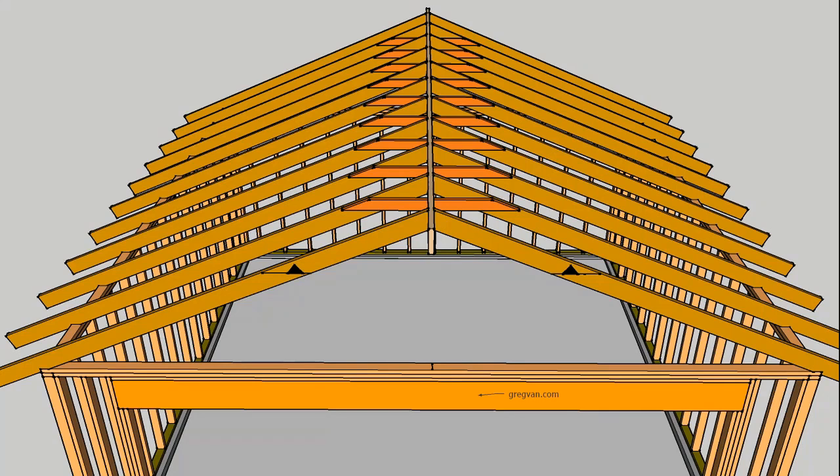A collar tie is used to prevent the roof rafters from separating from the ridge if there is any type of upward or downward motion. If you were in an earthquake and things got shaken up, there could be some upward motion. But usually most of the weight is going to be pushing down — if you have snow load and snow on the roof, you're going to end up with the rafters separating that way.